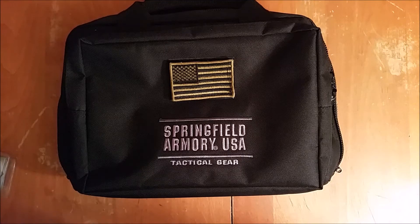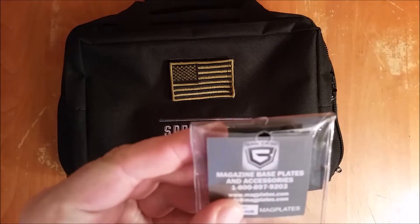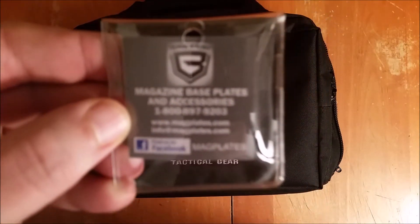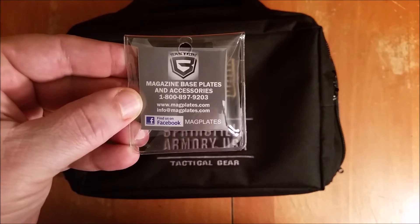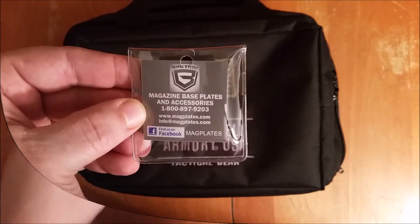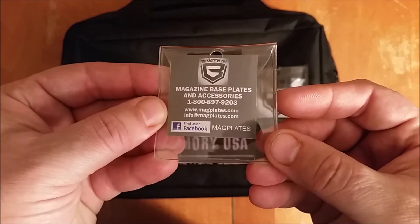Tech Nerd 1.0 here with a little cold and stuffed up, but still making videos for you. Today we have a little Springfield magic courtesy of the good people at Bastion. These are their magazine plates — I'll include a link down below so you guys can get them. For full disclosure, Bastion did send these to me and I said I would try them out and see what I thought.